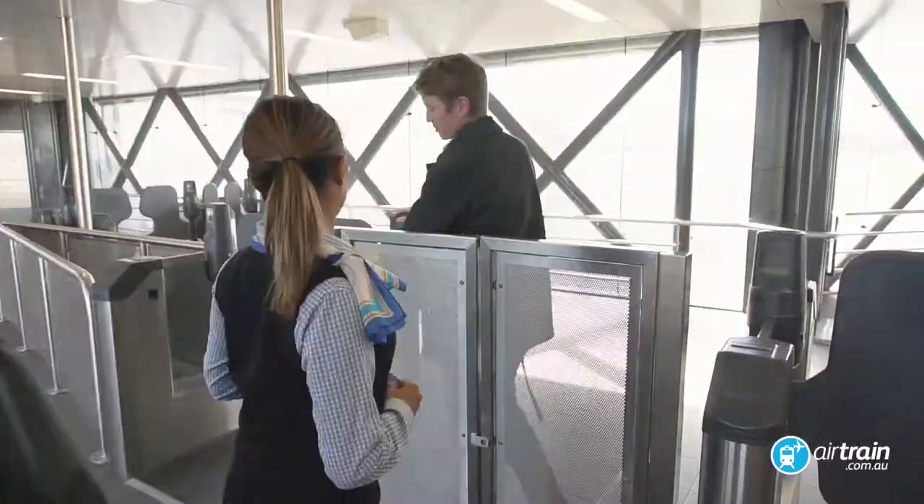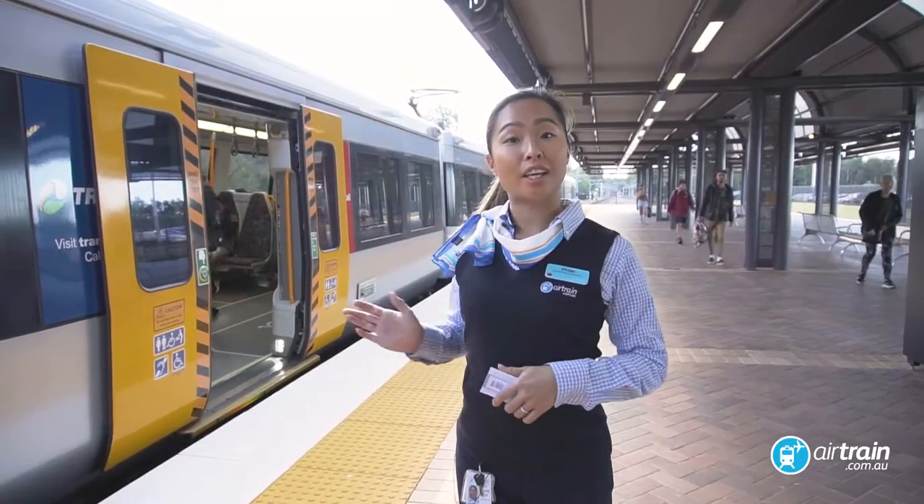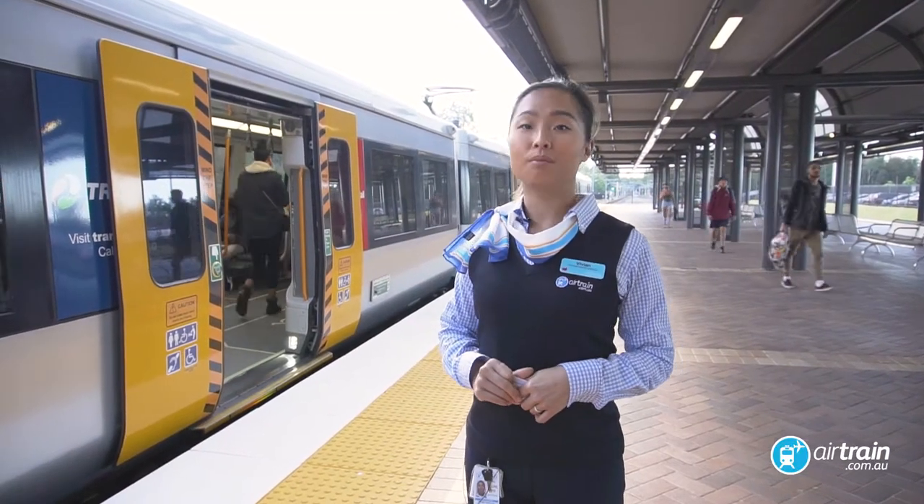Hi, how are you? Great. This train will take you directly to Brisbane Airport. It's that easy.